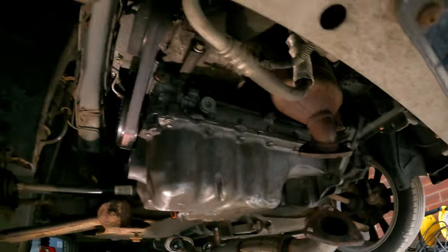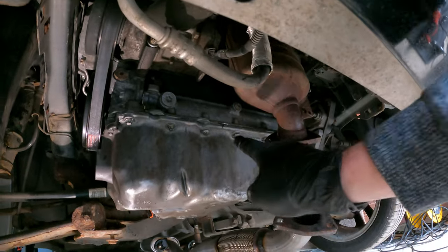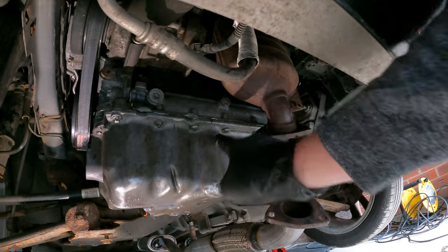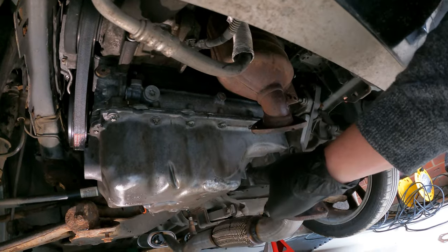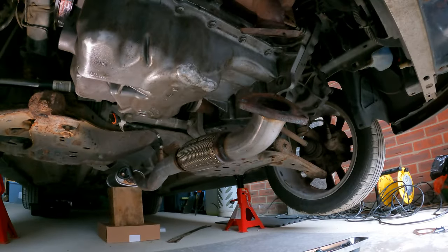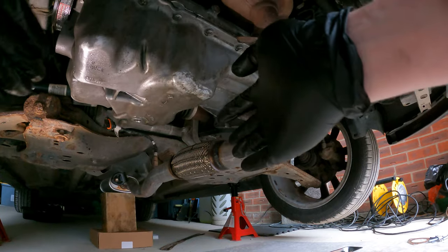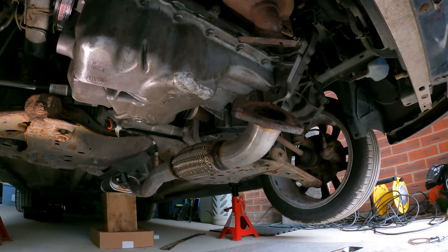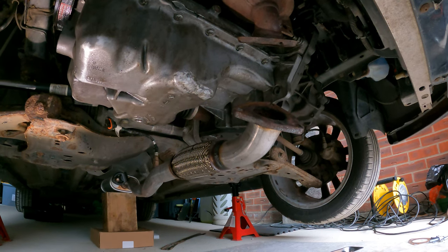All the bolts are just done finger tight. What I'm going to do now - starting at the middle - tighten this one, then the one at the rear, then move to that one, then the one on the other side of the rear. The idea, from what I can see online, is you start in the middle and spread out, so it evenly spreads the gasket to the far corners. We'll crack on, get them tight and then torque them up to where they need to be.